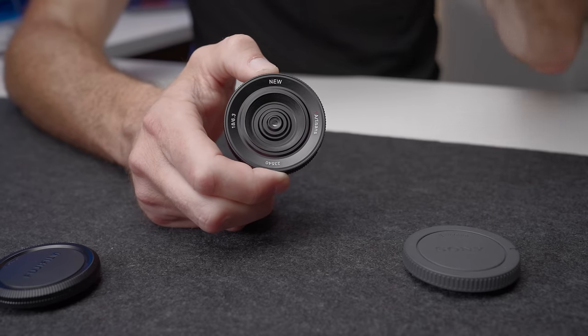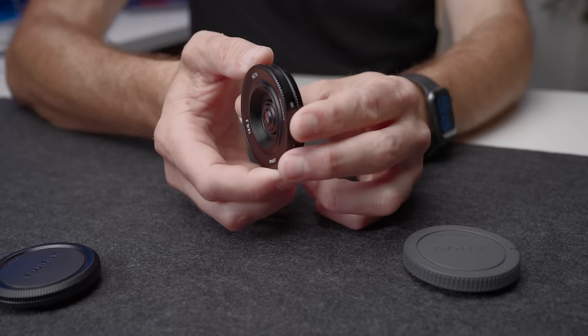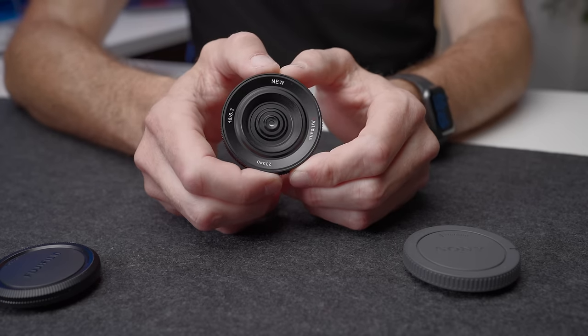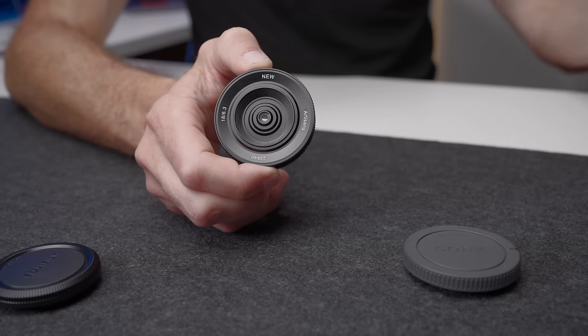So what is this lens? This is an 18mm f6.3 body cap lens. When I say it's an f6.3 lens, generally if I said something's an f4 or an f2 or an f6.3 lens, it means it's f6.3 to sort of f22 or f16. In this case, the lens is so small that it doesn't have any aperture control whatsoever. So it's an f6.3 lens and it just stays at f6.3.